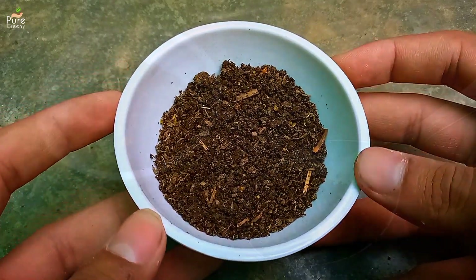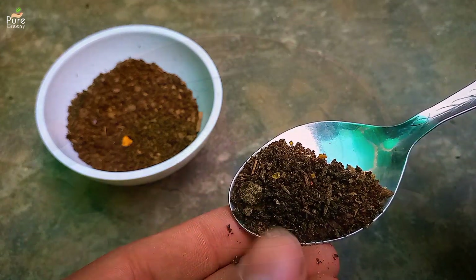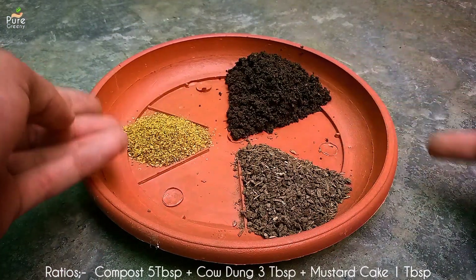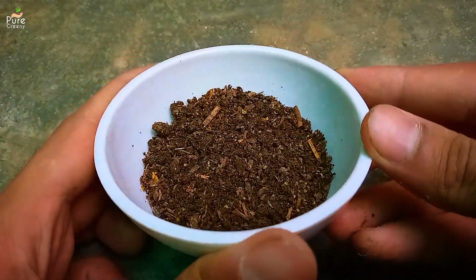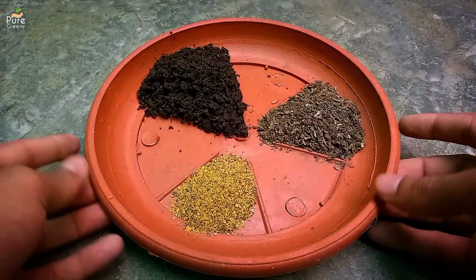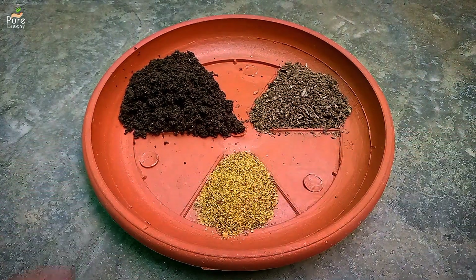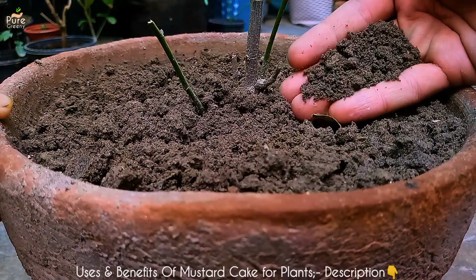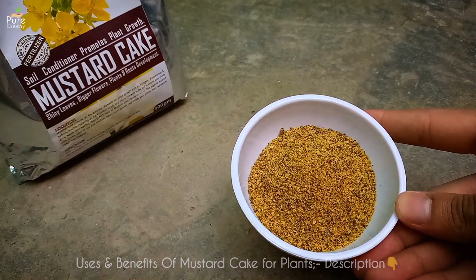Hibiscus plant likes a nutrient-enriched, slightly acidic fertilizer. To make such a fertilizer you can use a mix of compost, cow dung, and mustard cake in specific ratios — this fertilizer works really well for such heavy feeders. In this fertilizer, mustard cake is very useful as it not only promotes bud formation but also improves soil quality and much more. The ingredients are linked in the video description to buy, and some other benefits of mustard cake are also covered in a description box video — must check it out.